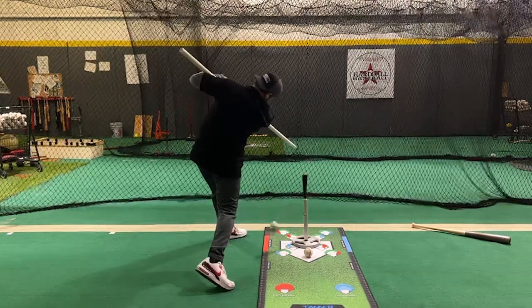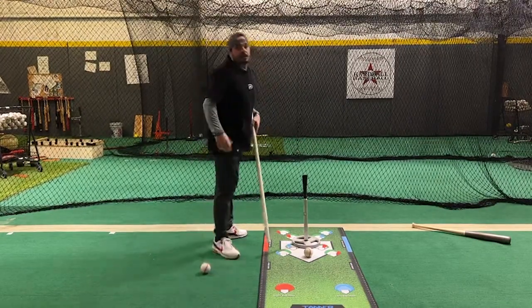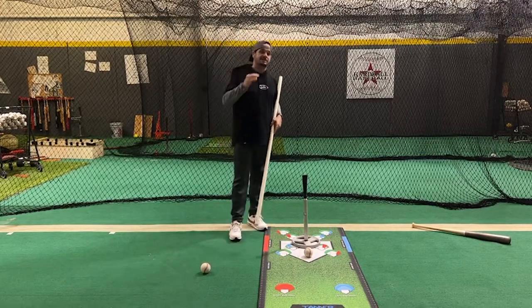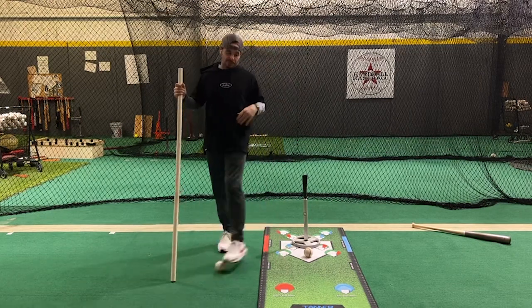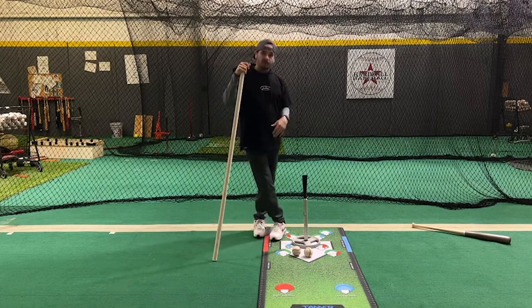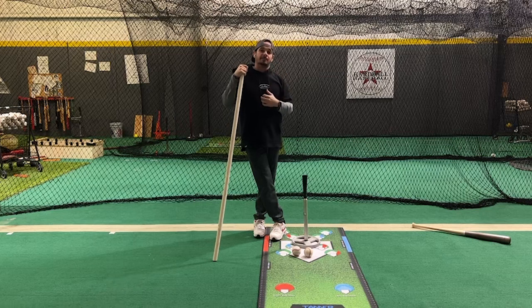And then we can hit off, keeping the head down and keeping that tilt. Being able to create that tilt from posture is key. If y'all haven't got young players — and older players also — on this drill, it's really, really easy. Throw some wiffle balls on there and be able to keep that head still and maintain posture.